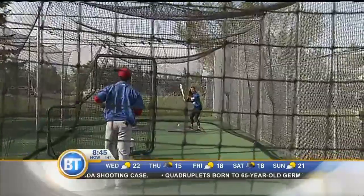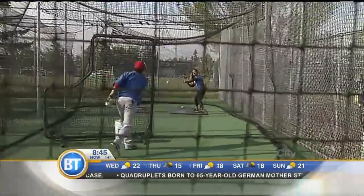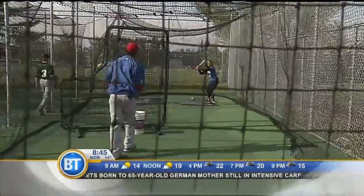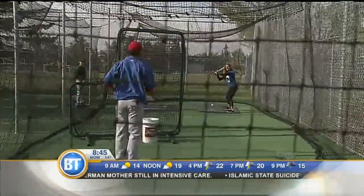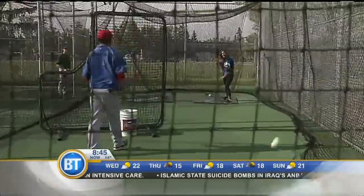That happens — never be afraid to swing and miss. Try and hit right back at the screen, right back. Good job.